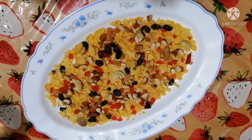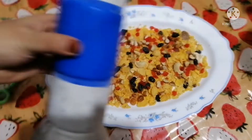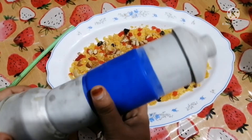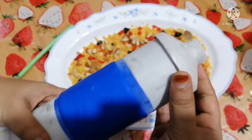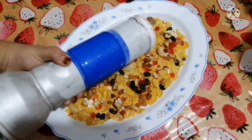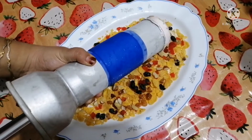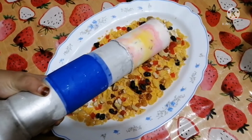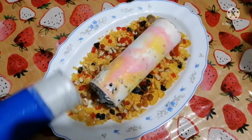Now we have to set the ice cream on top and set it up. The ice cream is perfect!